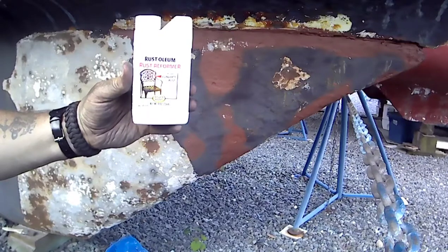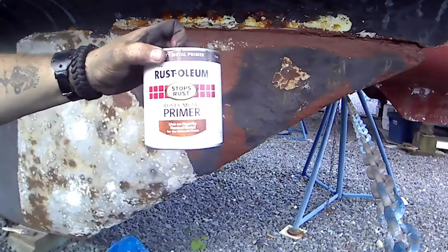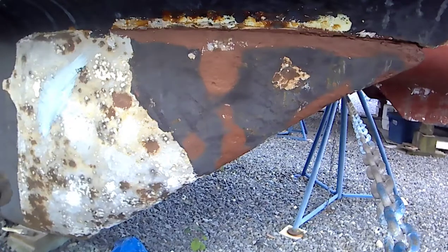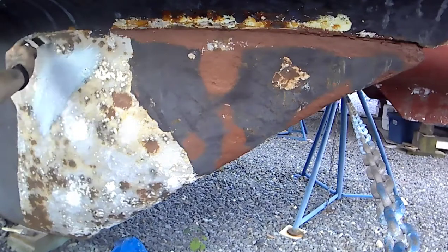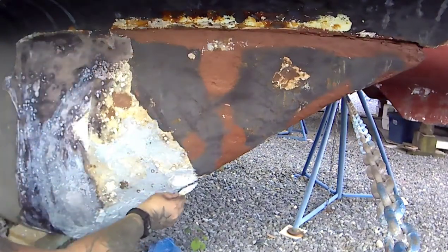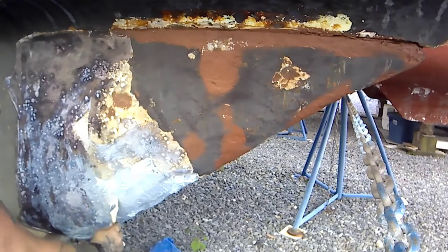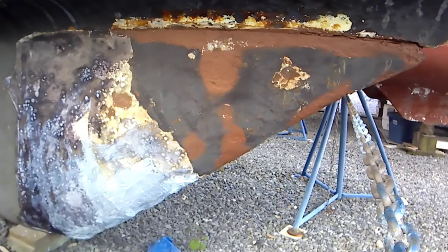They're not sponsoring me, but I love Rustoleum Rust Reformer. This is also the primer I'm using — the Rustoleum Rusty Metal Primer with extra rust inhibitors — I forgot to show it last time. That way we can hopefully avoid having to keep coming back every five years. I'd like to extend it to a ten-year interval, because the less I have to pull the boat, the better. Saves money, saves time. No use in constantly doing it if you don't have to.